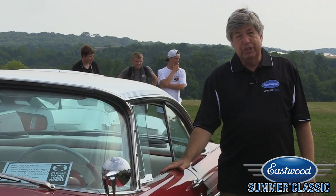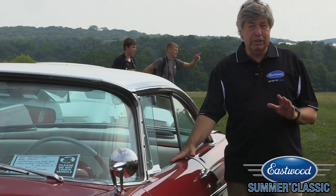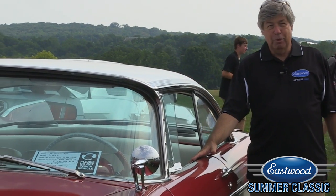And you know what? Almost 60 years later, it holds up very, very well — very sharp, very distinctive. Could only be a late '50s Plymouth.